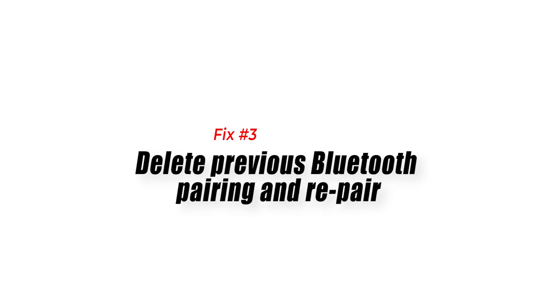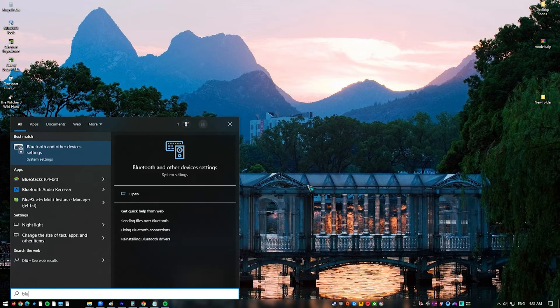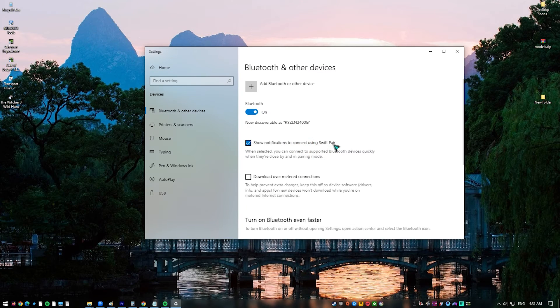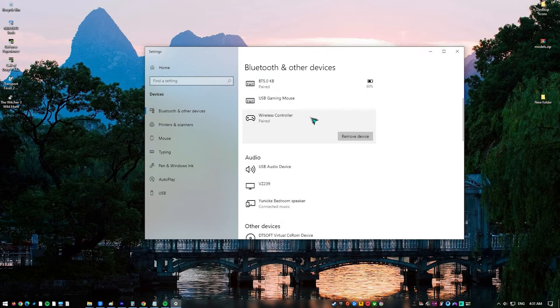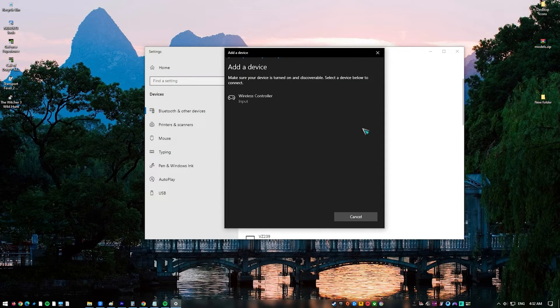Fix number three: delete previous Bluetooth pairing and repair. If you're trying to connect your PS5 controller via Bluetooth, it's important that you delete or remove Bluetooth devices that are currently connected to your PC — headset, keyboard, mouse, another controller, wireless speaker, etc. The point is to make sure that the Bluetooth functionality of your PC is focused on your PS5 controller while you're trying to troubleshoot the issue.